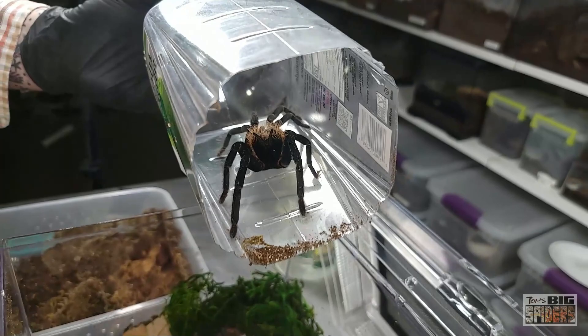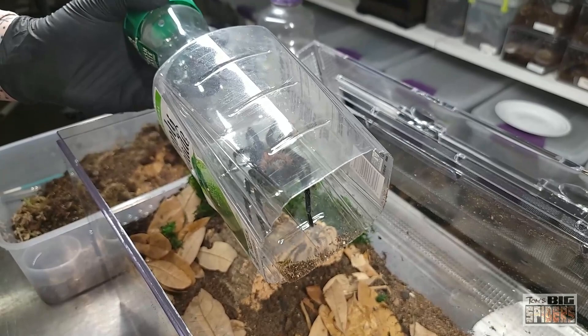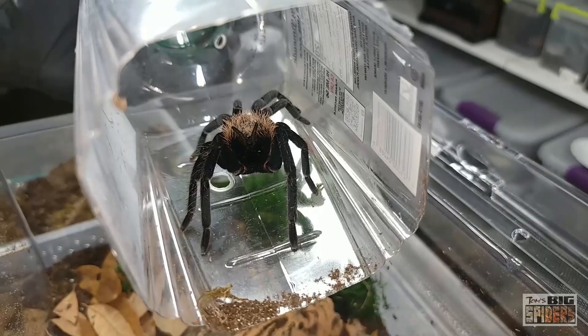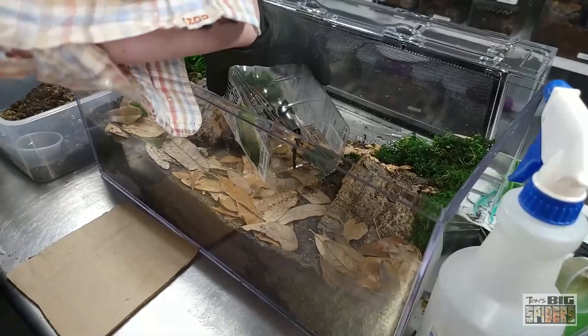I apologize for all the Xenesthis re-housings — I just did one recently. The thing is, a lot of them were about the same size when I bought them, so most of them are needing re-housings into their sub-adult or adult enclosures now. There's going to be a lot of them coming up. They're expensive spiders and a lot of people ask me about their care. I want people to feel secure if they buy one, knowing they can watch several videos showing me raising it from sling to adulthood.